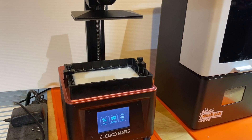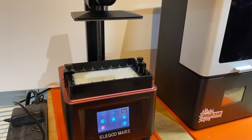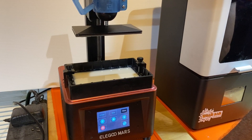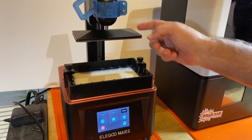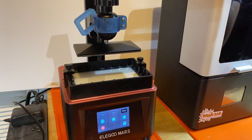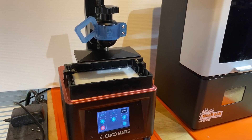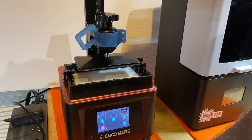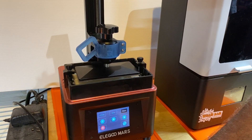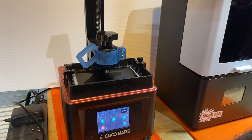I've got the WAM-BAM flexible build system installed on the Elegoo Mars. One thing I do recommend is go ahead and home the machine once you have the vat on, just to be sure that it all clears your vat — especially the little hole tab. There's usually quite a bit of abundant space, but you want to make sure you position the vat the right way so there's no interference. Once I verify that, I'll go ahead and start a print and we'll come back when the print's done and have a look.